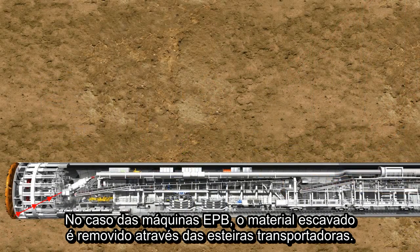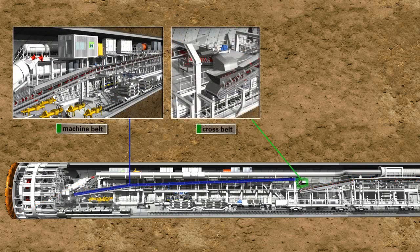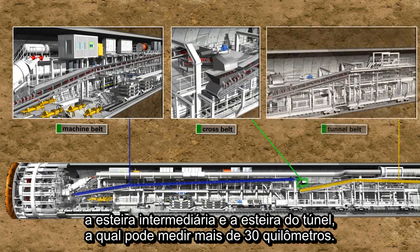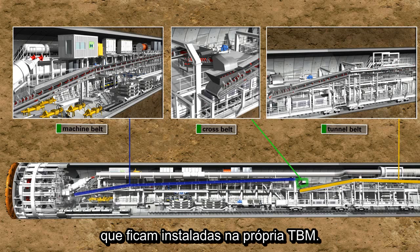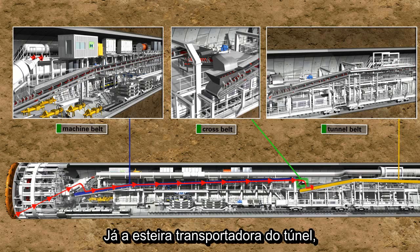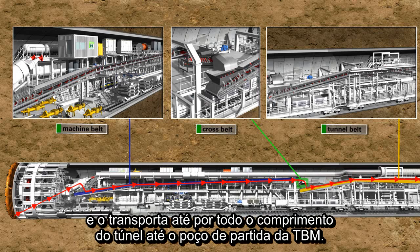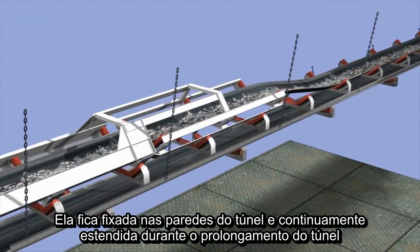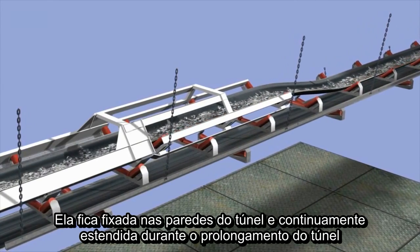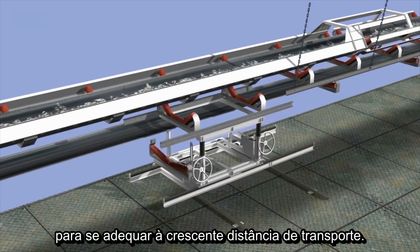In the case of EPB machines, the excavated material is mostly removed by belt conveyors. The core components of such systems are the machine belt, the cross belt, and the tunnel belt, which can measure up to 30 kilometers. The machine belt and the cross belt are two separate short conveyors, which are permanently installed on the tunnel boring machine. The tunnel belt takes up the excavated material from the cross belt in the backup area and transports it along the total tunnel section to the launch shaft. The rear part is statically mounted on the tunnel wall and is continuously extended during the ring building phases to match the growing conveyor distance.